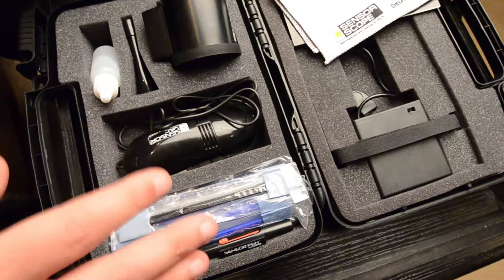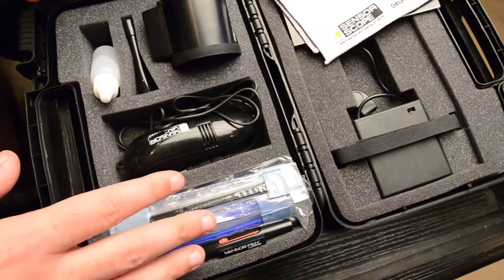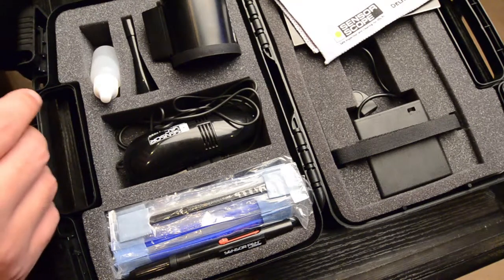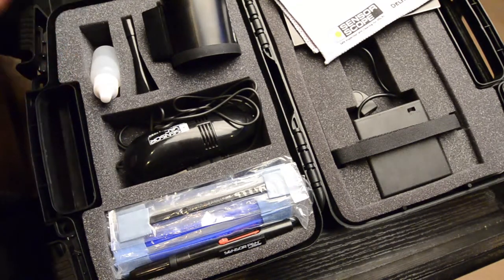So this is a pretty complete kit, and I got it because I want to be able to clean my camera sensors when they get all those little spots on them.